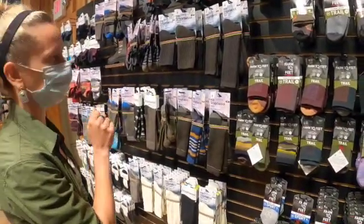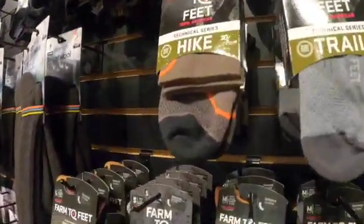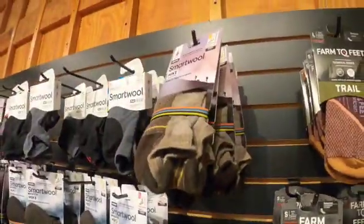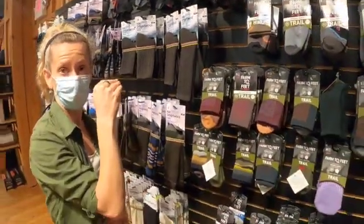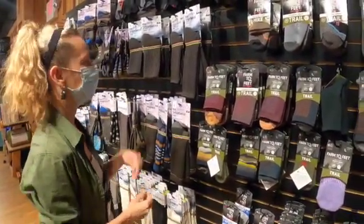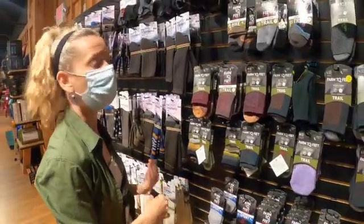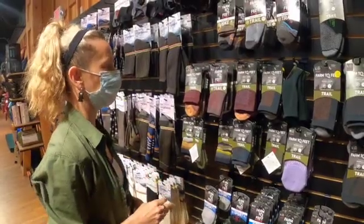The packaging that you may see on socks can be a little bit misleading. Sometimes they'll say hike, sometimes they'll say trail, sometimes they'll say sport, sometimes they'll say run. That's a little bit of a loose guide, but the more important thing is the height of the sock up on your leg, which is kind of a personal choice, and the thickness of them. So when you're shopping for socks, don't be afraid to really put your hands in there and feel how they feel.